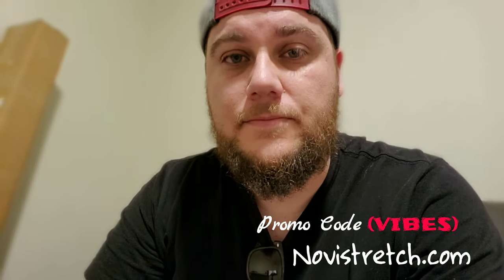Thank you so much to Novi Stretch for everything. Make sure you use my promo code 'Vibes' to get a discount — go to NoviStretch.com and check out their Instagram, link in the description below. If you have any questions, feel free to reach out to them — they've been super responsive and super helpful. Reach out to me if you have questions too. The install was extremely easy and they've been a great company to work with. The first Novi Stretch they sent me had a tiny hole in it, and they just sent me a new one for free, no questions asked — I didn't even ask them. Great service.